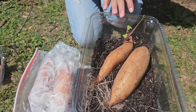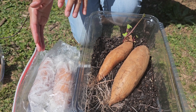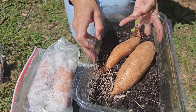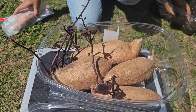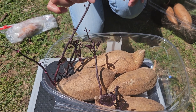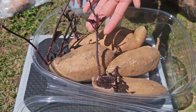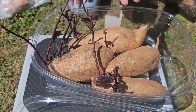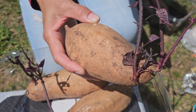No matter what method you use, once the sweet potatoes start growing slips, make sure to open the lid or remove them from the ziploc bag and paper towel and put them in soil. Keep the soil moist and put them under a grow light. Without grow lights, the stems grow very long and leggy — I have some here that sprouted on their own in a box with no light and see how long the stems are. The ones I put under a grow light from the beginning look much shorter and stockier.